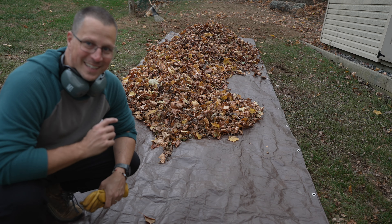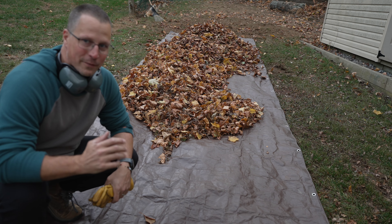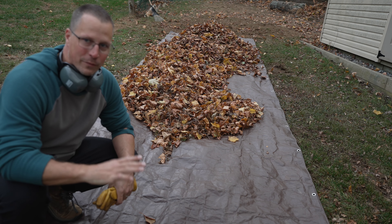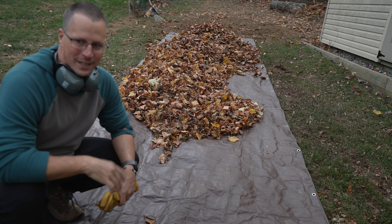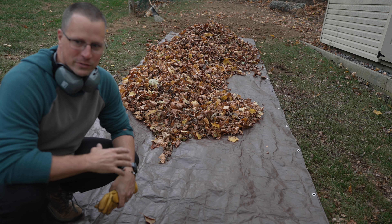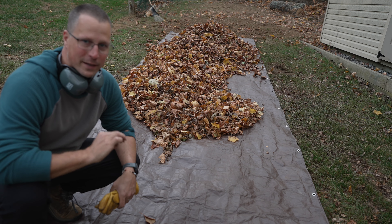Another thing I recommend: a nice long tarp. This tarp is about six feet wide and twenty feet long. That allows you to line up all the leaves on the tarp, and when you go to drag it there's not a lot of friction with the ground, so it's really easy to drag the leaves and also get between things like gates to put them where you need to go.